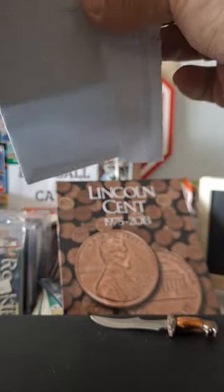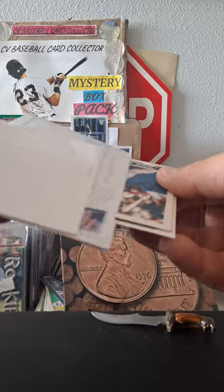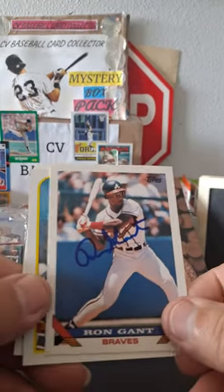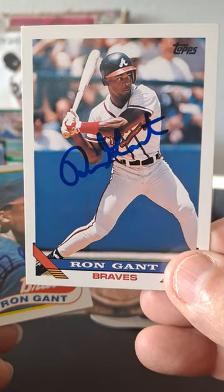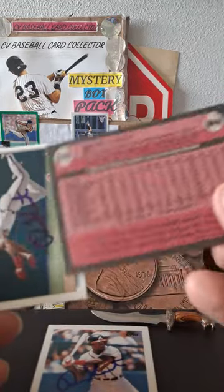Mr. Ron Gantt. Let's see what we got. Oh, we got the autographs! All right, we sent him the 1993 Topps for Mr. Gantt right there. Not bad. We also sent Mr. Gantt his...